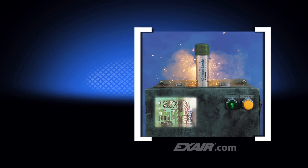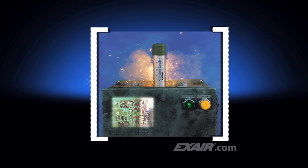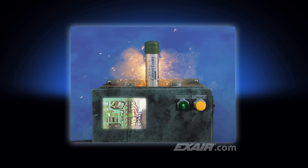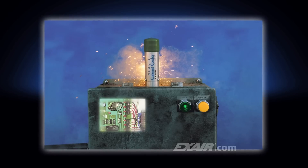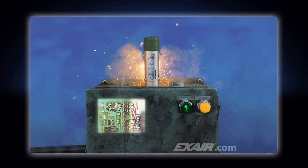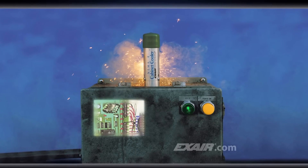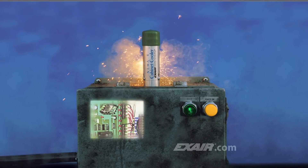X-Air manufactures special cabinet coolers suited to specific environmental requirements. The non-hazardous purge cabinet cooler systems are ideal for dirty areas where contaminants might normally pass through small holes or conduits. Under normal conditions, the NHP cabinet cooler systems provide a slight positive pressure in the enclosure, passing 1 SCFM or 28 SLPM of air through the cooler when the solenoid valve is in the closed position. When the thermostat detects high temperature, it energizes the solenoid valve to pass full line pressure to the cabinet cooler, giving it its full cooling capability.